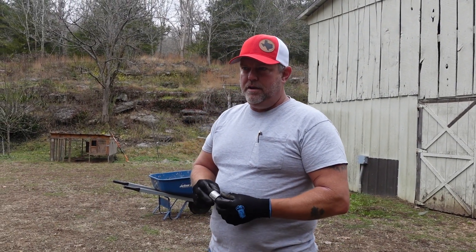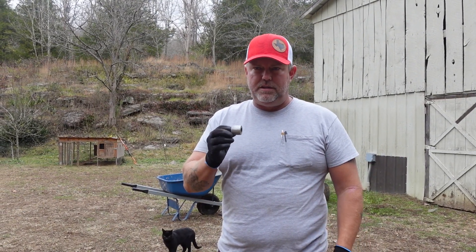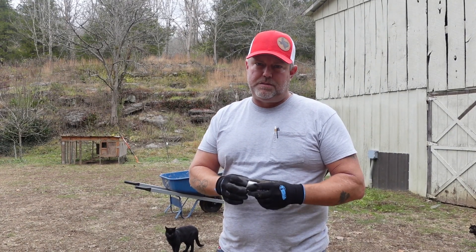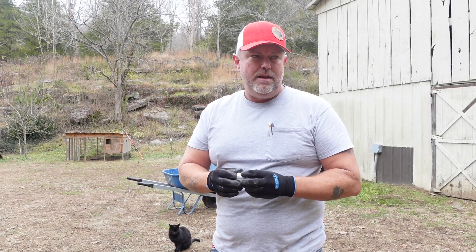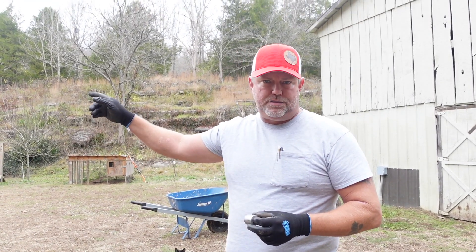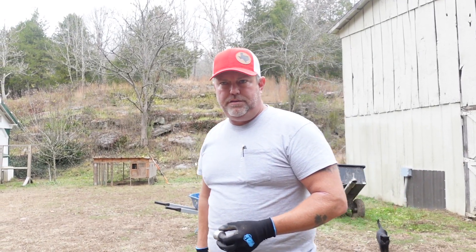We didn't have any luck with the electrical conduit in the barn. There were a couple of good candidates but they're still a little loose — one inch is too small, and inch-and-a-quarter is just a sixteenth of an inch too big. So we're going to look in the other garage where we have a scrap metal pile.